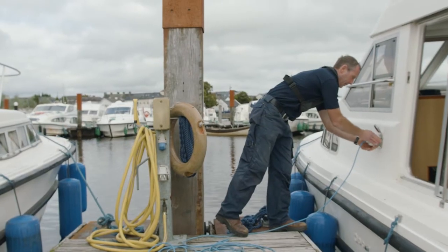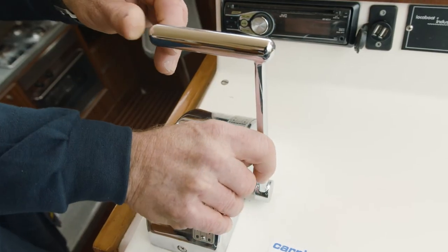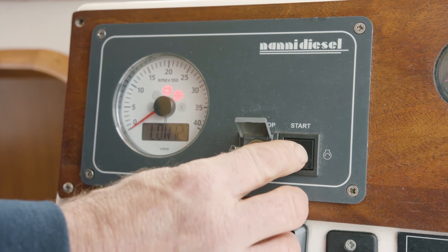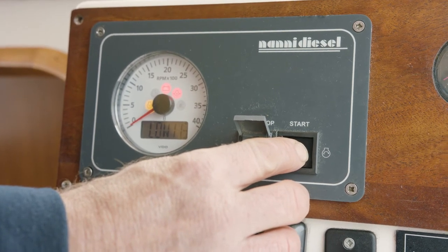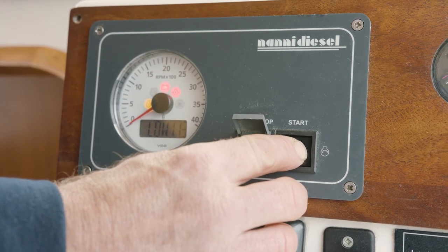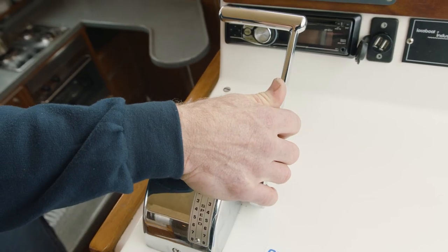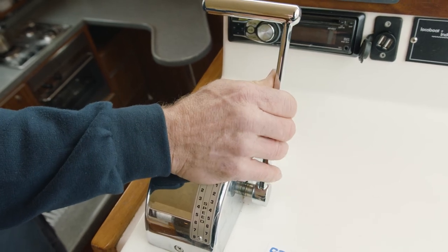To start the boat, the first thing you do is unplug from the mains electricity. Push out and drop forward, about between number two and number three. Turn your key on fully to the right. Push the start button in very slowly until you see the glow light on — hold for 10 seconds and then continue to push in. Let go once it starts. Just make sure all your lights go out by revving the throttle a little bit more. Back into neutral, ready to drive.